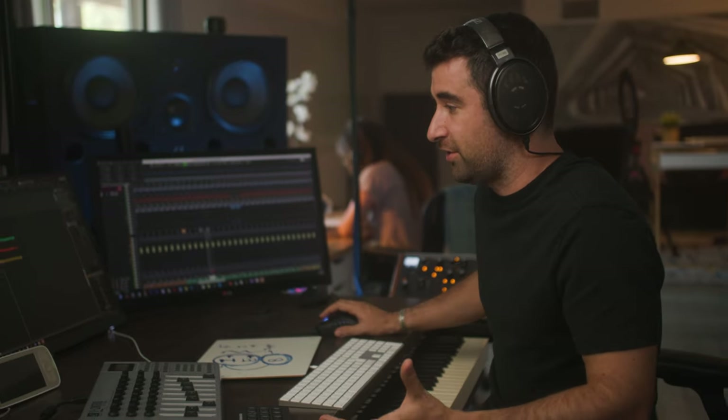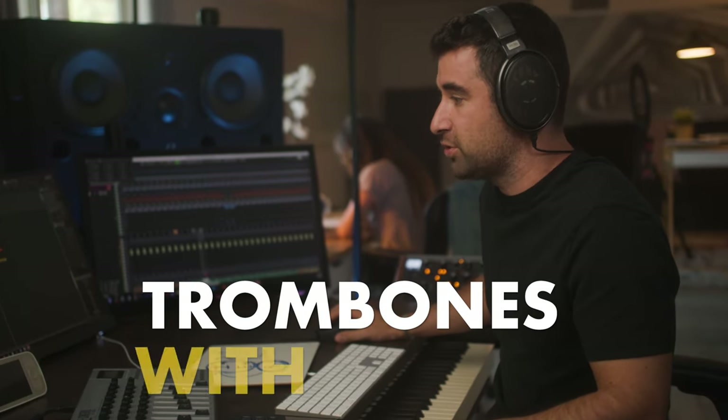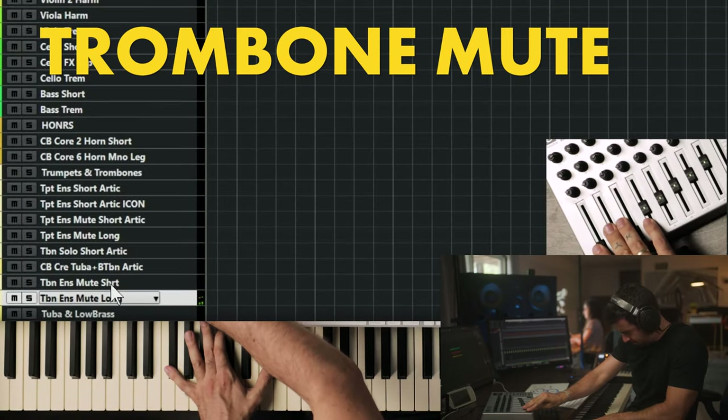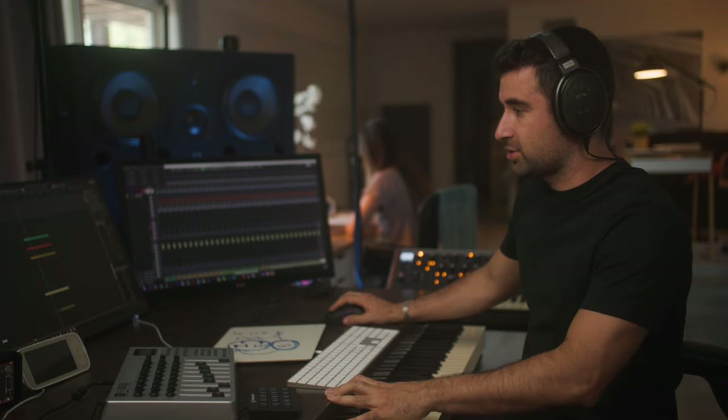Those tremolando sul ponticello techniques are going to sound a little more eerie and less pleasant. Sometimes — if done correctly — trombones with mutes as well. But be careful, because sometimes this can sound too cliché and bring you back to 80s or 90s film scoring.